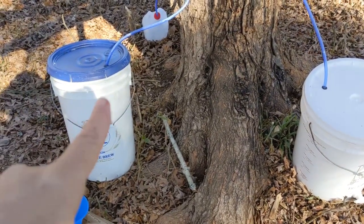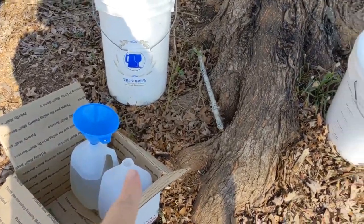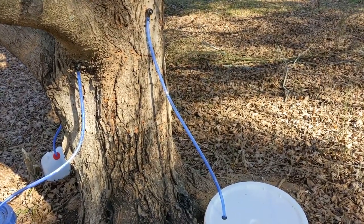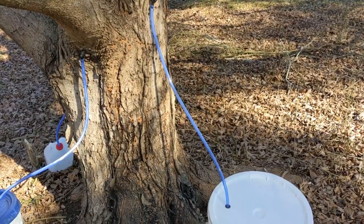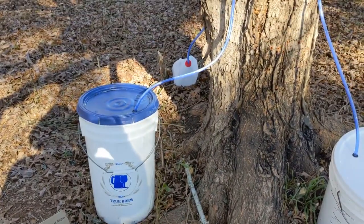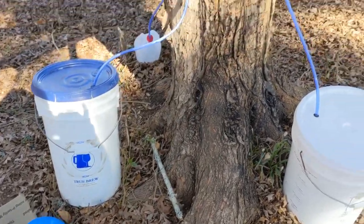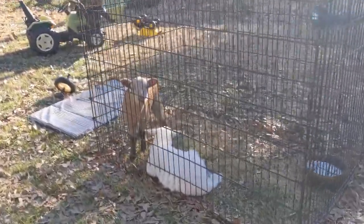On the maple tap we have almost a gallon between these two, but this one has none, so I'm going to say that this is a bad tap. We will probably have to pull it and try again in a different spot, or just pull it entirely. But if we're getting sap out of the other two, I feel like we just did something wrong there.